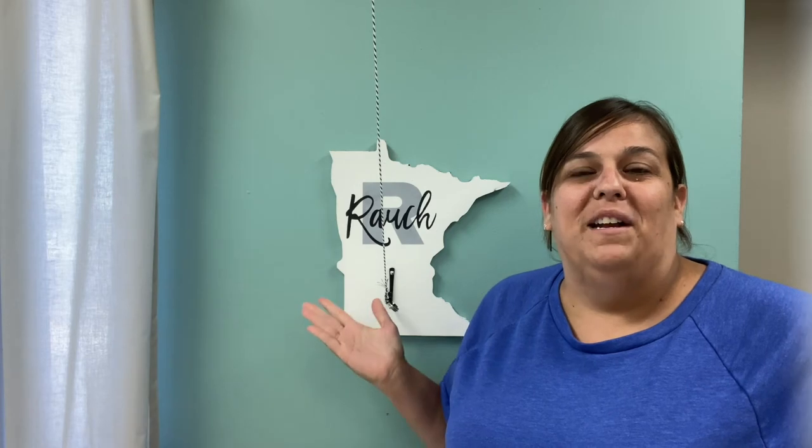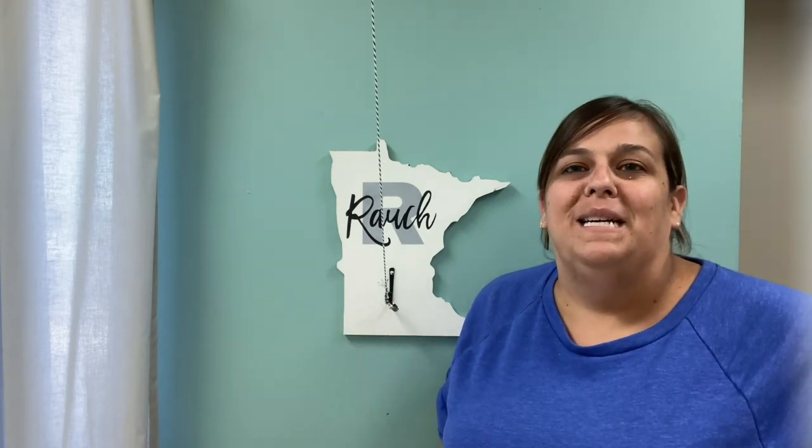Thanks for watching how we made this fun game for outside this summer. For more information, visit CraftsDirect.com and check out the projects tab.